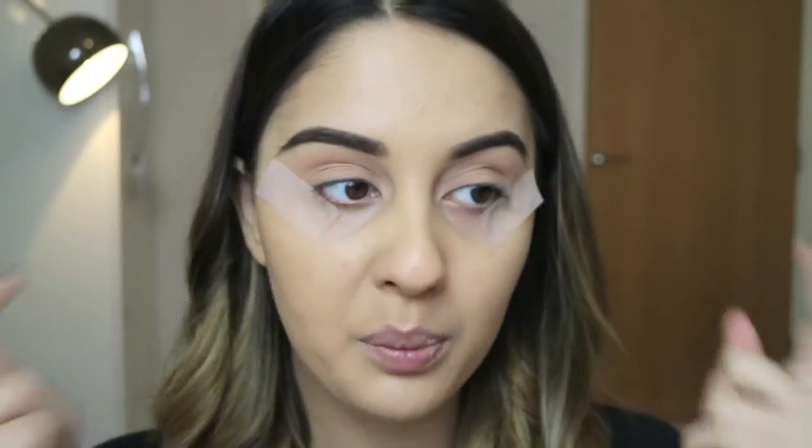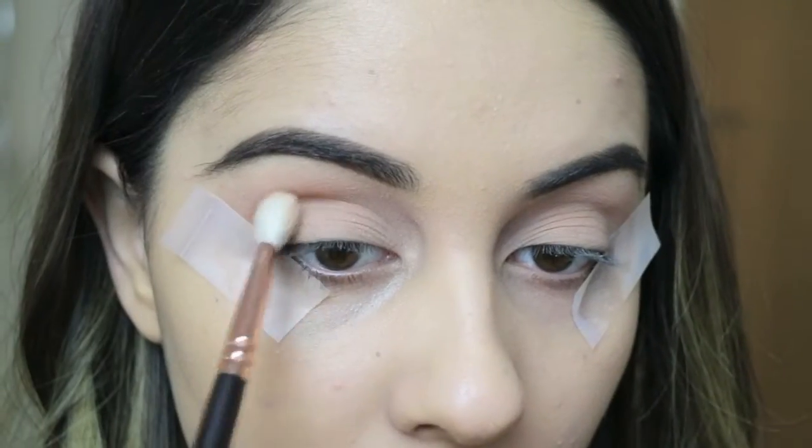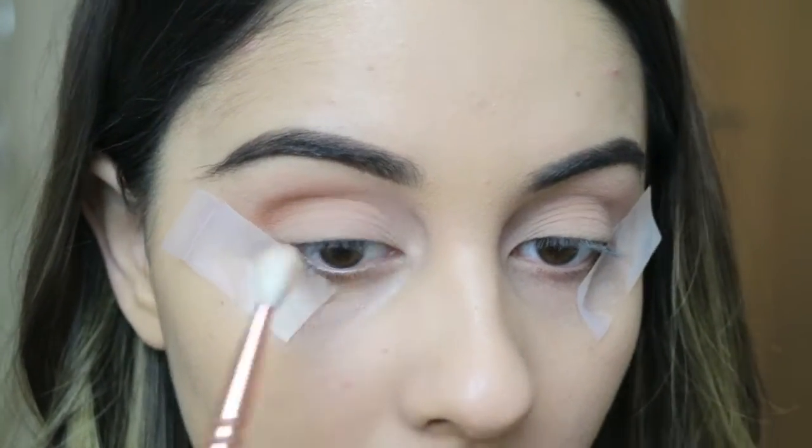I've got both bits of tape secured so they're even on the top bit of my eye. I'm now just going to zoom you in a little bit and get started. Taking Saddle from MAC I'm blending this into my crease.